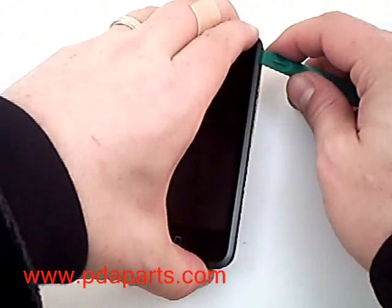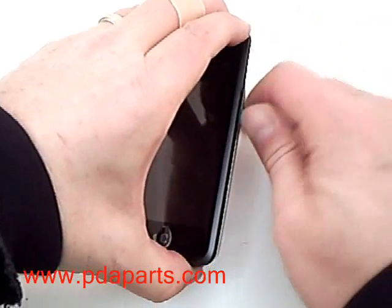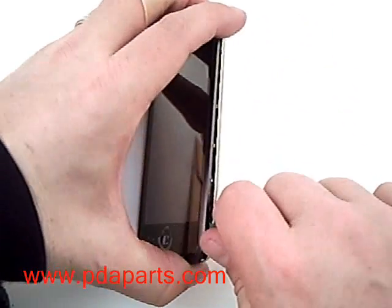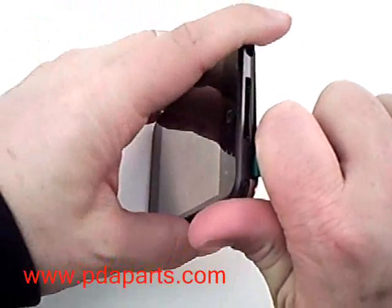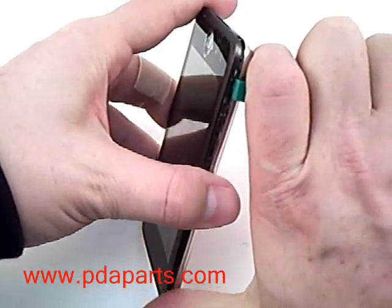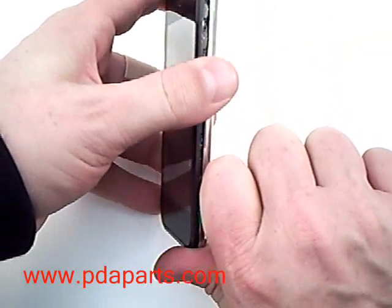Using a case opener tool, available at pdaparts.com, you are going to need to slide it around the edge, releasing the metal back from the front of the case. Follow along the edge with the case opener tool to release the back.